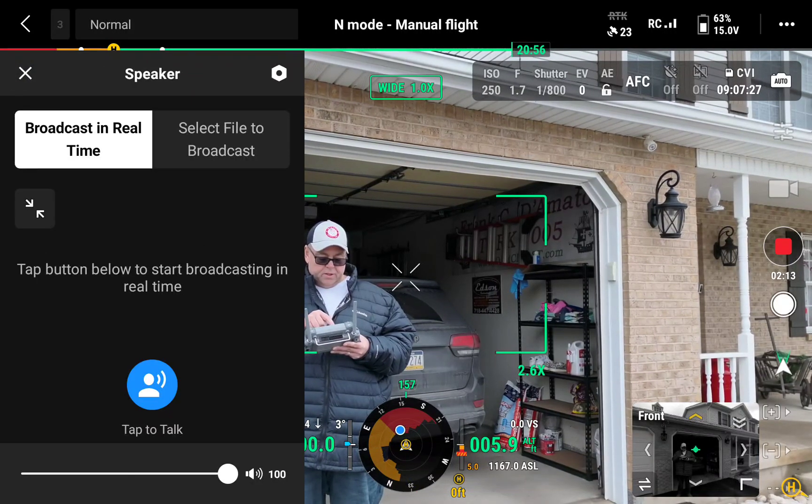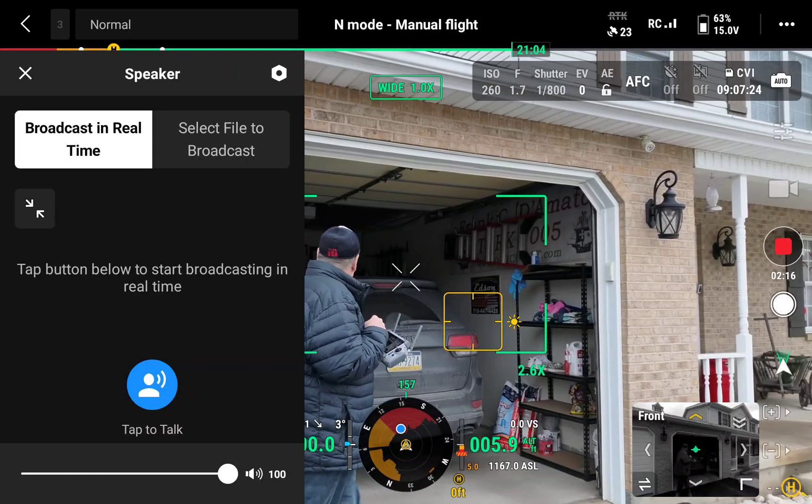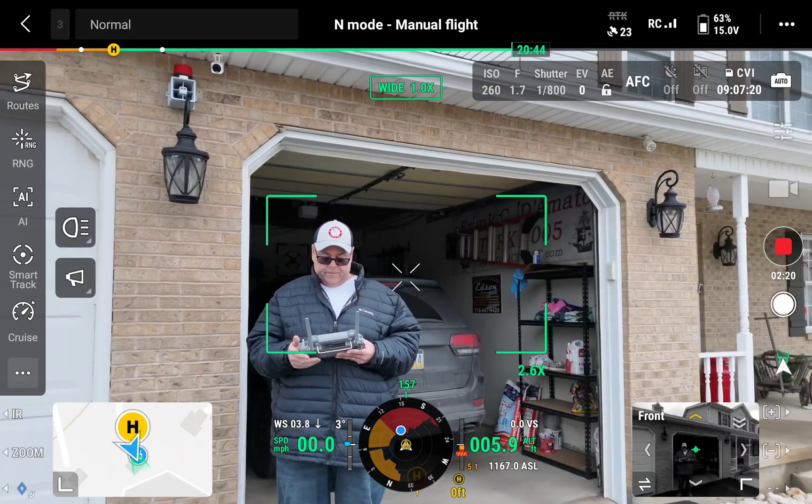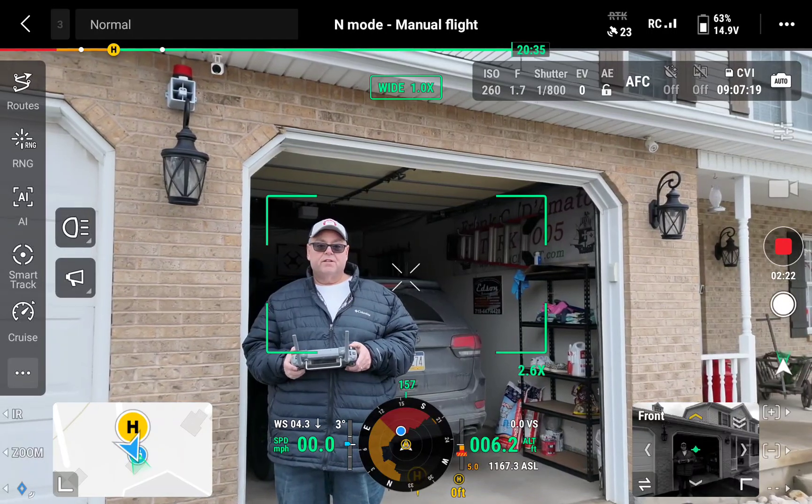Speaker voice — okay, we'll shut that off. Alright, let's see what this thing flies like.